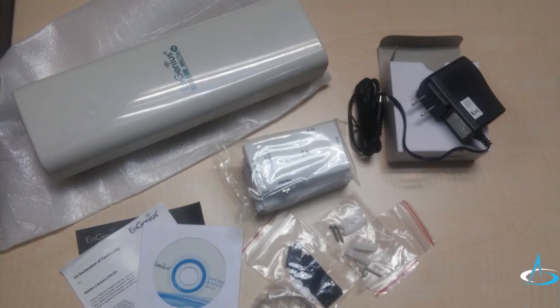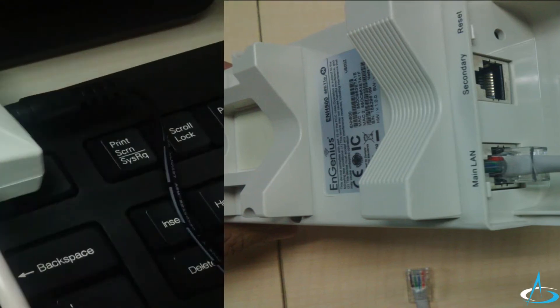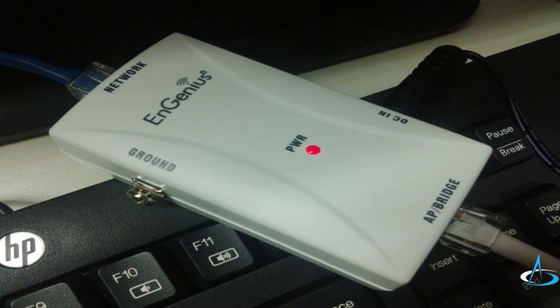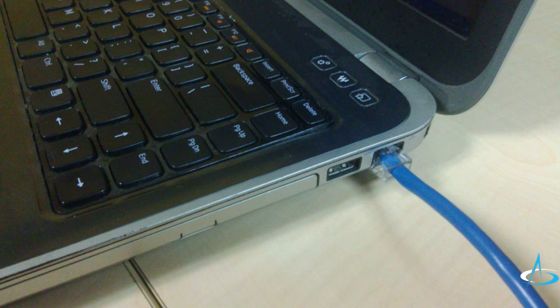First, I will need two Ethernet cables to set up this device. I will now connect one end of the Ethernet cable to the port that says Main LAN on the device. The other end of the same cable goes to the AP/bridge port of the PoE injector. I will then grab the second Ethernet cable and connect one end to the network port of the PoE injector, and the other end goes to the Ethernet port of my computer. I just need to connect a power adapter to it and plug it into a power outlet.